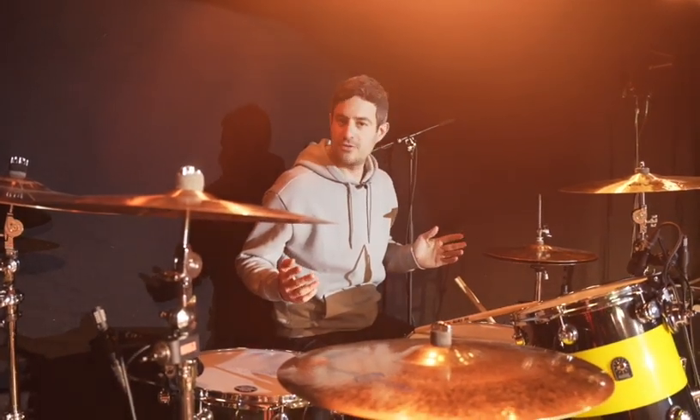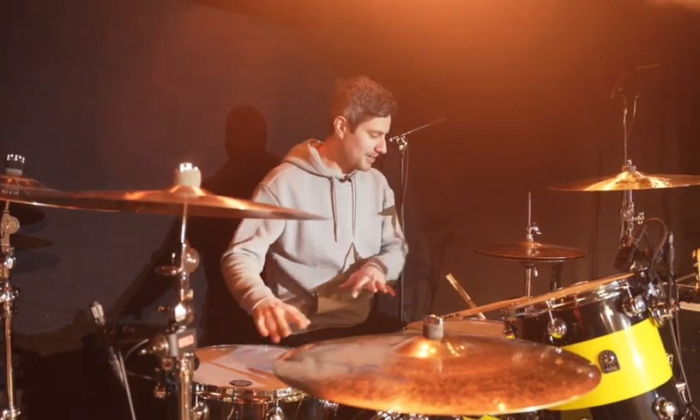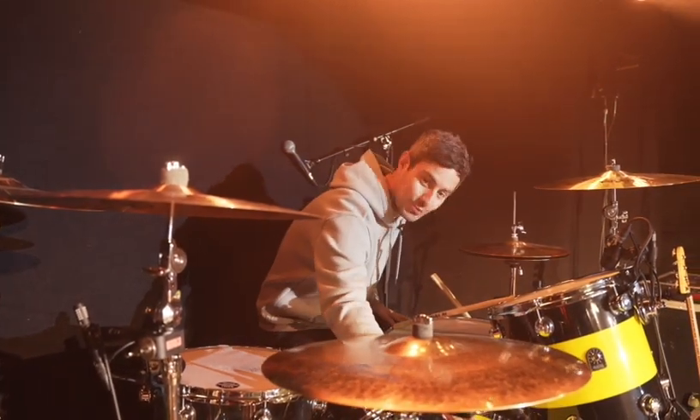Hi guys, Joe here from Twin Atlantic and other people that make music. This is a little rig rundown of my brand new lovely Maple Natal kit.